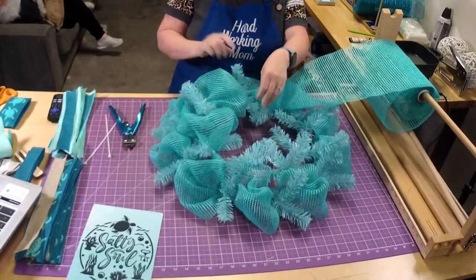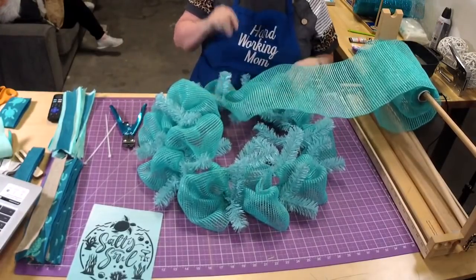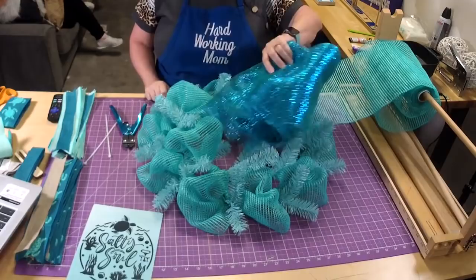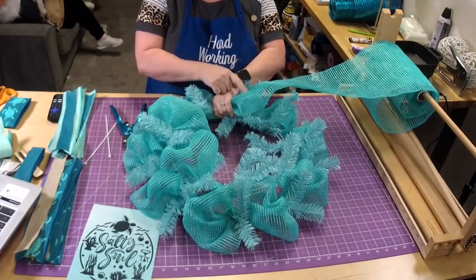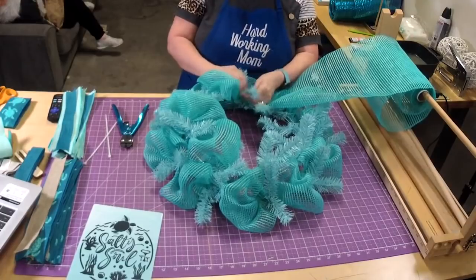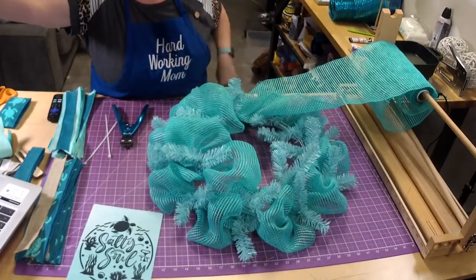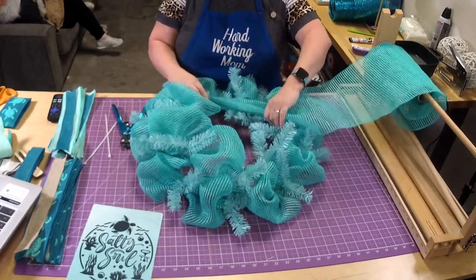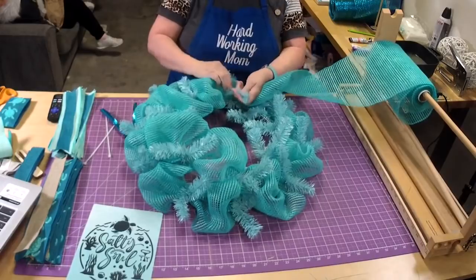You just need to tie it one good time. Make sure you keep track of those edges. This one is kind of turquoise and this is the teal — they look so pretty together. It has almost a turquoise and teal combo. They have a whole bunch of new mesh coming out recently, and I really like this color, so I thought let's get it tried out.